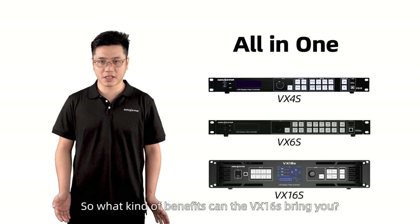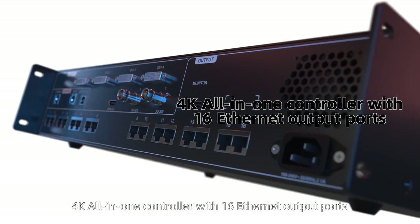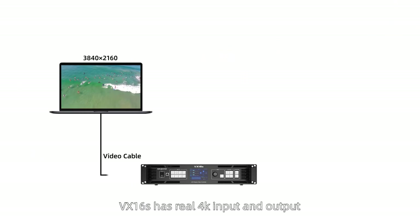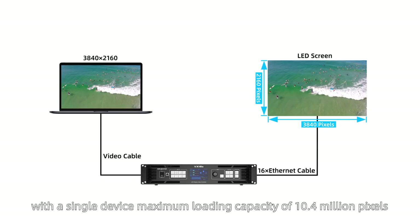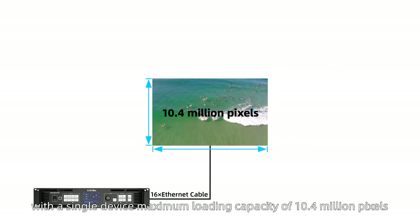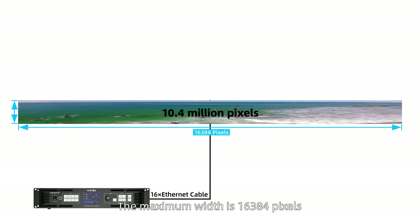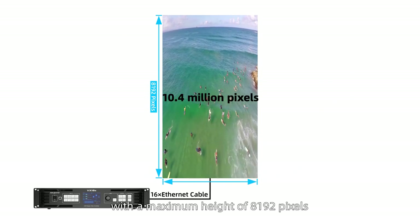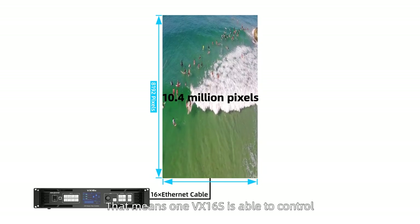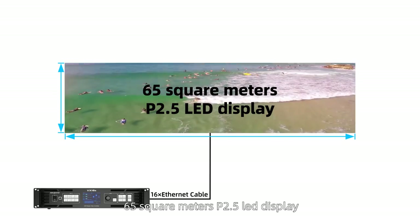So what kind of benefits can the VX16S bring to you? It is a 4K all-in-one controller with 16 Ethernet output ports. VX16S has a real 4K input and output. With a single device maximum loading capacity of 10.4 million pixels, the maximum width is 16,384 pixels with a maximum height of 8,192 pixels. That means VX16S is able to control 65 square meters of P2.5 LED display.